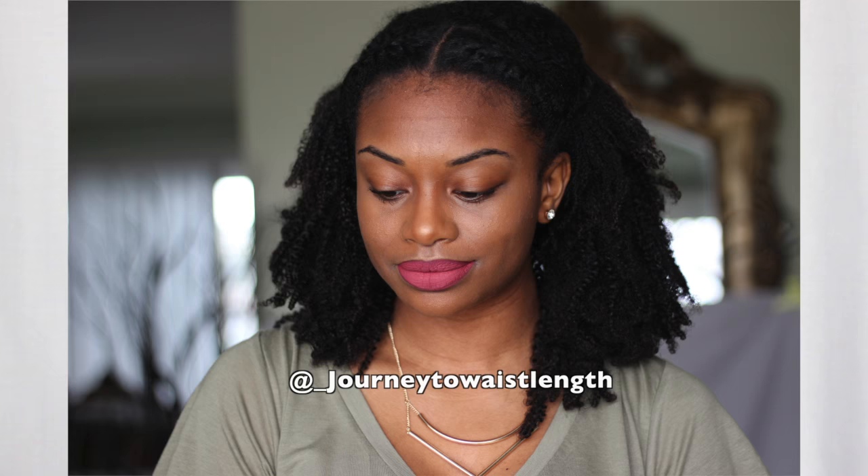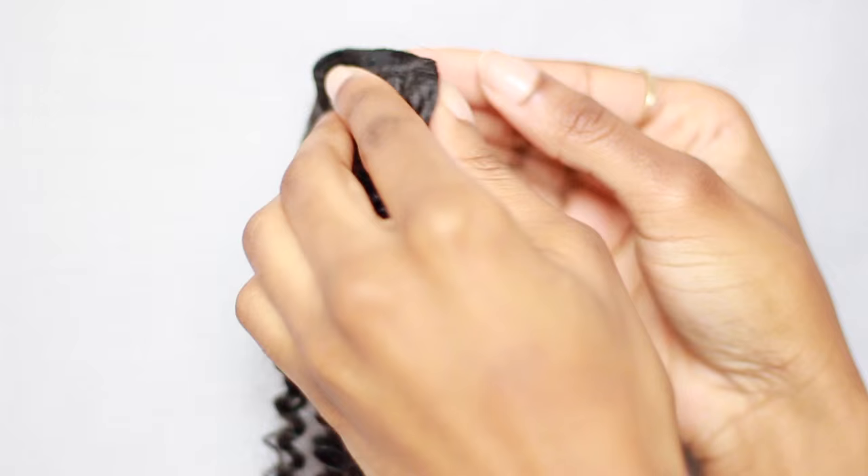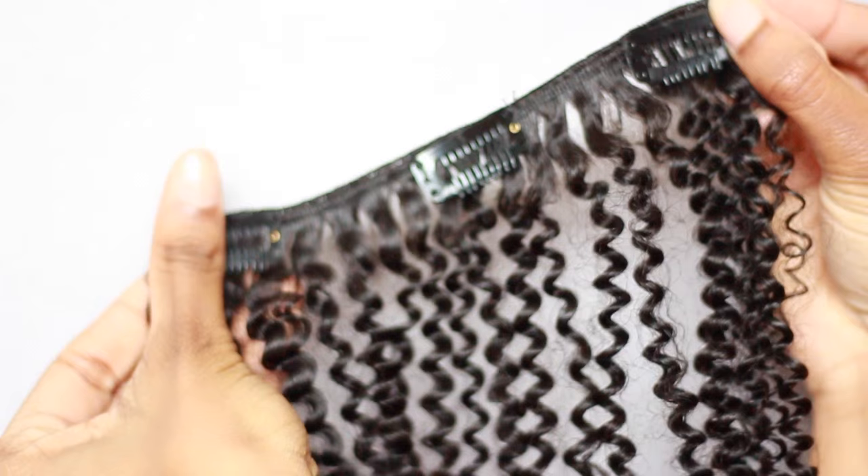I'm wearing their coily clip-ins, which only come in one color — a natural color I'd describe as 1b. If your hair is a little lighter or darker, you may want to dye or put a rinse on them. My clip-ins are 16 inches long and I got three bundles, though I'm currently only wearing two bundles since a good chunk of my hair is out. If I wanted a full weave look, I'd need to install the third bundle. Straight out of the box, each bundle has about five strips of hair and is 100 grams. The curls are very defined, pretty, and have a light shine.